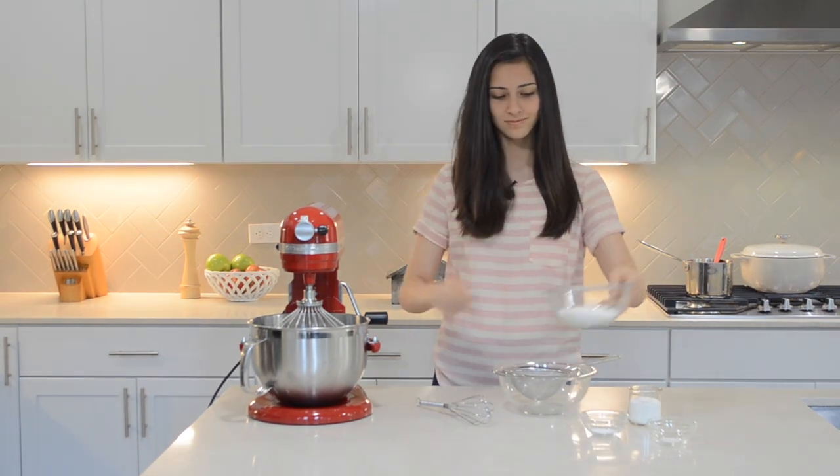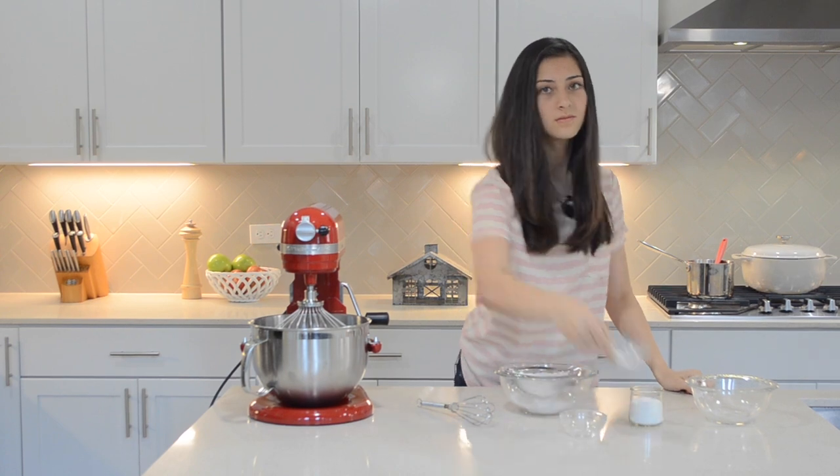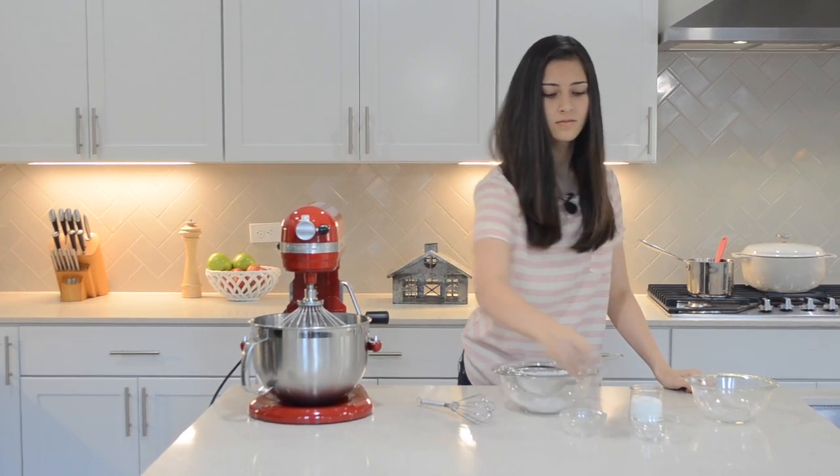Now for the dry ingredients. In a medium-sized bowl, sift in the flour, baking soda, and salt, whisking together until combined.